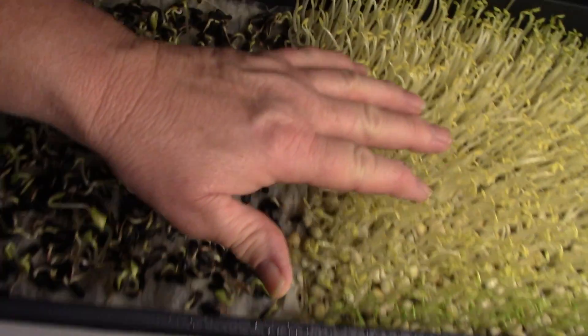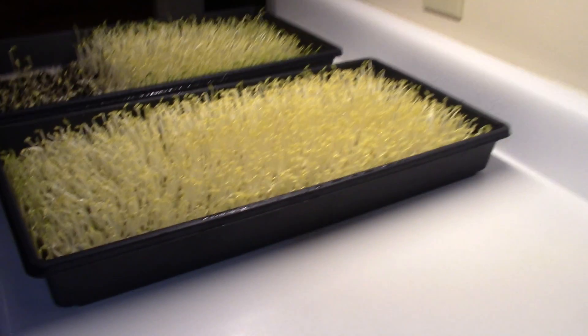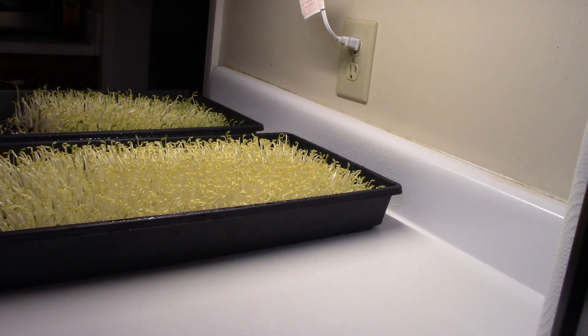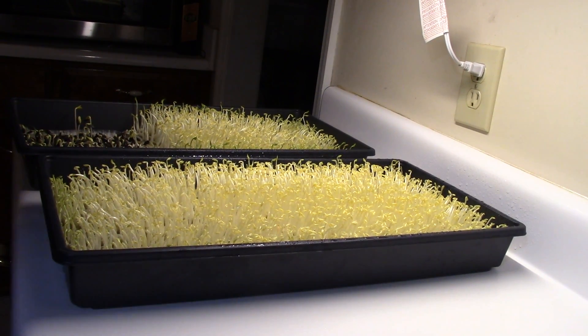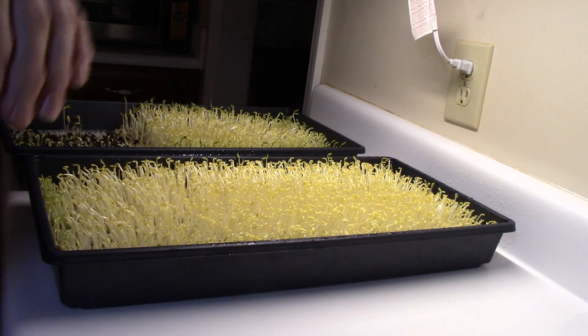These guys are taller than those guys — they really love to do push-ups. They love it when they can push up. They're taller and stronger. Just like a muscle man gets bigger when he works out, so do the peas apparently. It will take a lot more to prove that definitively, but I've been seeing that repeatedly in our grow days.